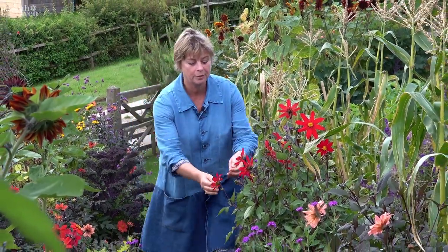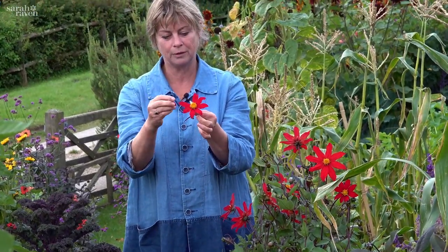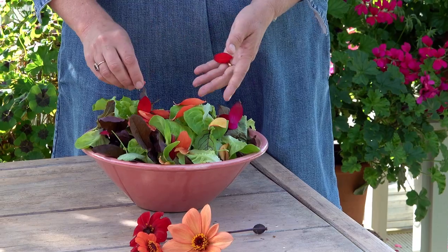We also use it as an edible flower — you just pick a head like that, pull the petals off, and scatter them over a salad.